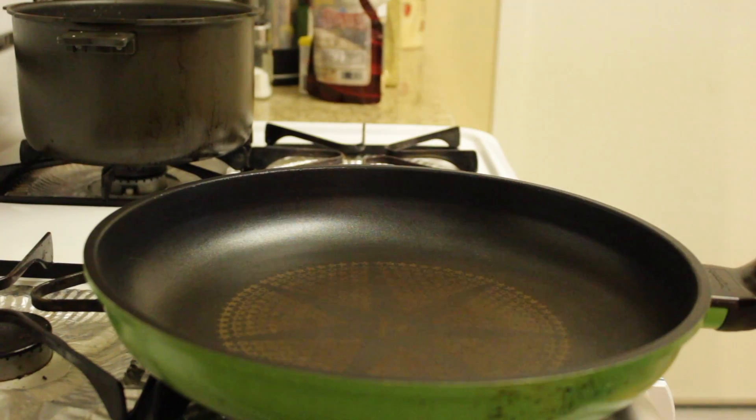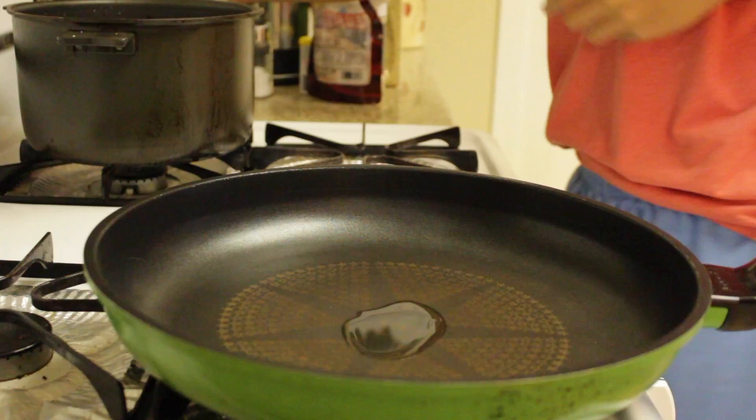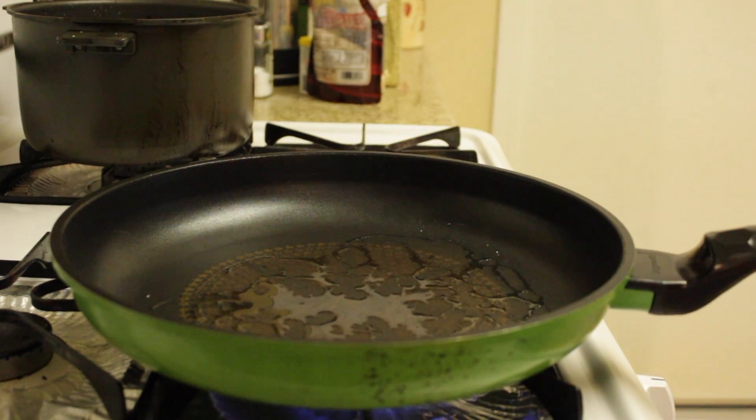The first step: you must oil your pan. Because if you oil your pan the food won't stick. If you don't oil your pan the food will stick, which means dirty dishes.